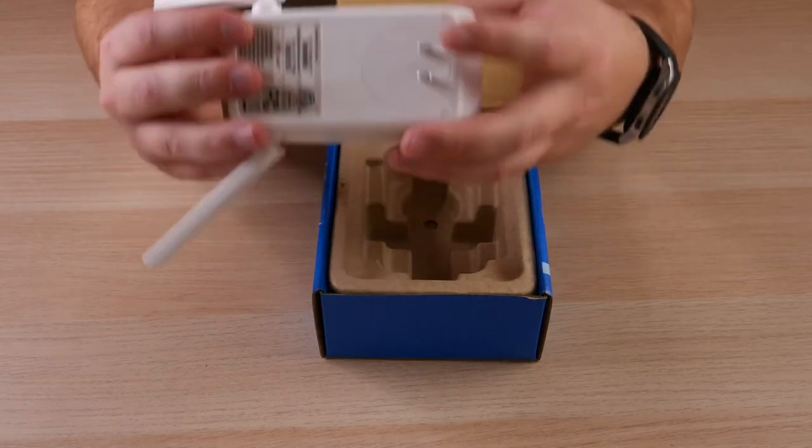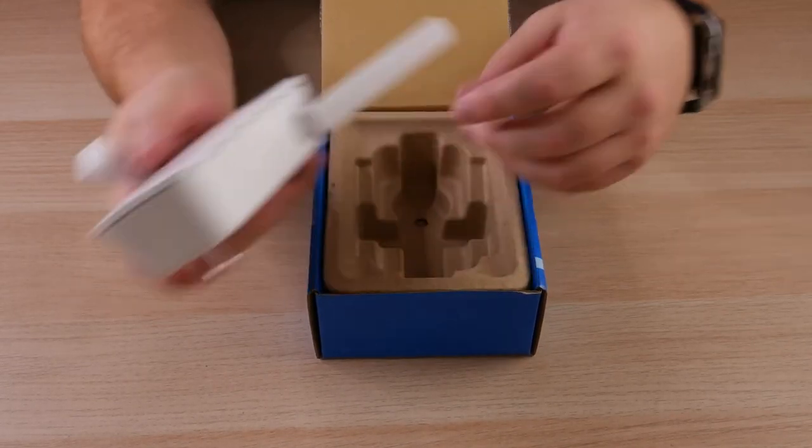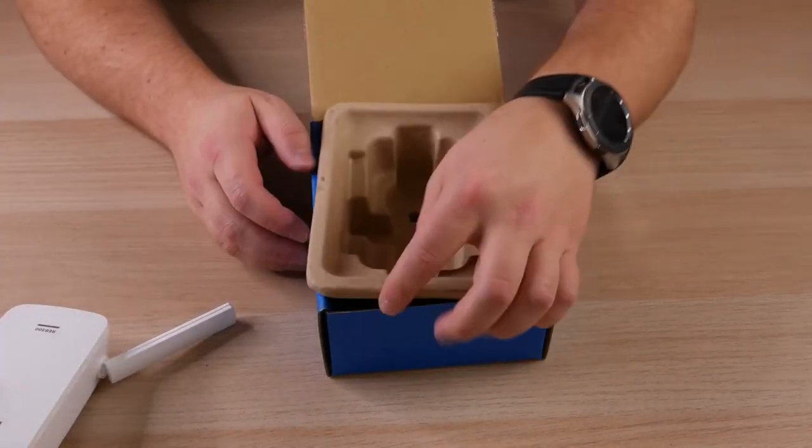It doesn't actually look like there's a power button, so as soon as you plug it in it's just going to be powered up. That's all there is to the box. Now the first and probably most important step is you're going to want to have the extender as close to the router or your Wi-Fi source as possible during the initial setup. My router is downstairs in the living room, so I grabbed it and it's about three or four feet behind me here.